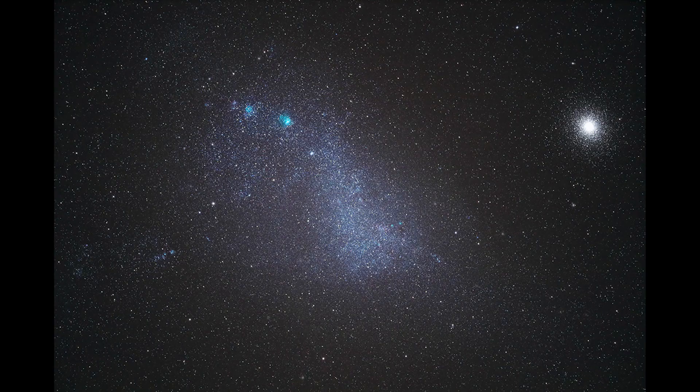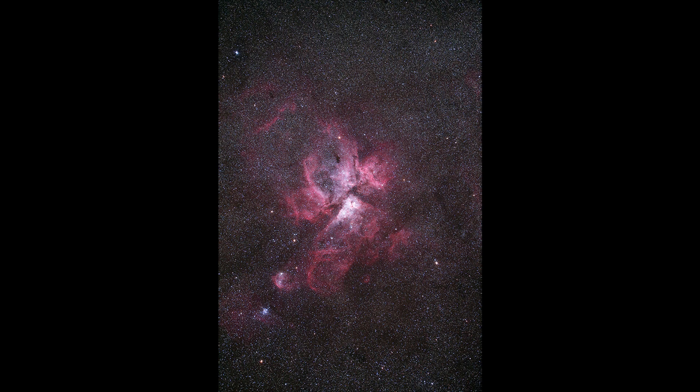This camera also features the low-pass filter, which creates a four times higher sensitivity to hydrogen alpha rays. This really helps with the vivid reds and blues of the nebula.